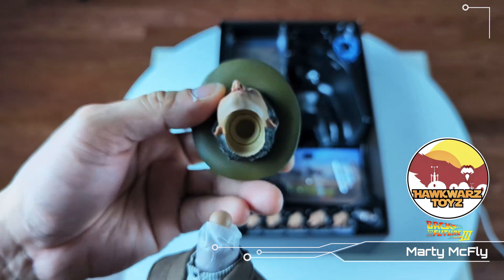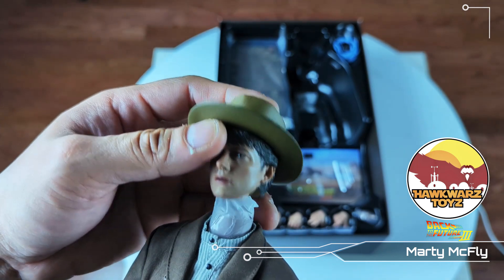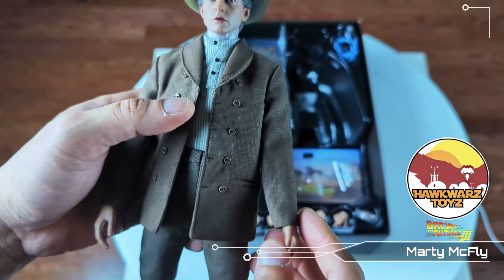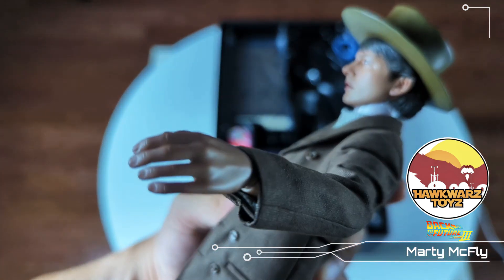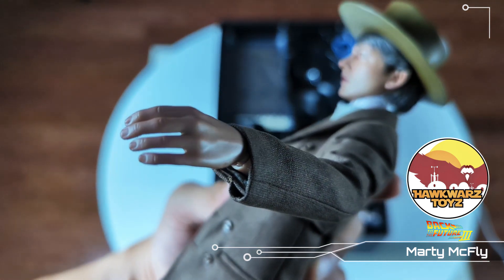The hat being glued into the head — that's a no-no. The tailoring, though, is very good. And here's the attack of the plasticky hands again.